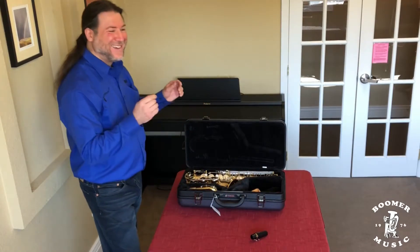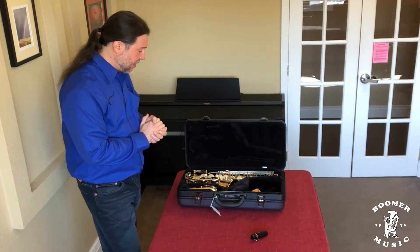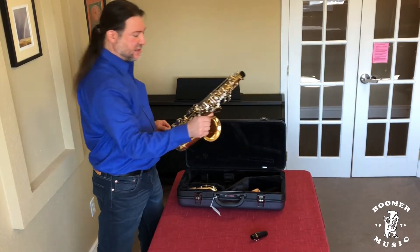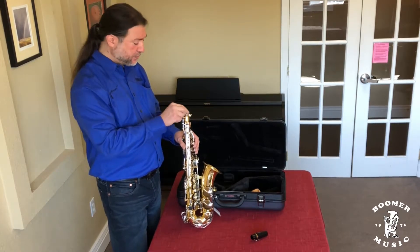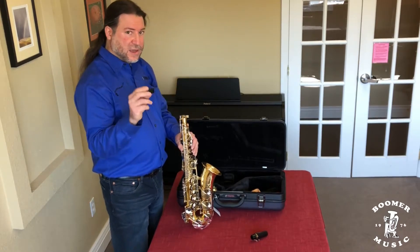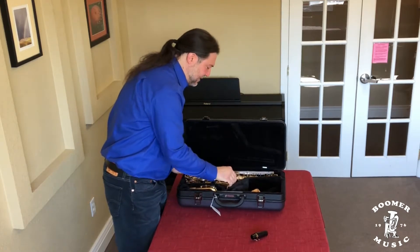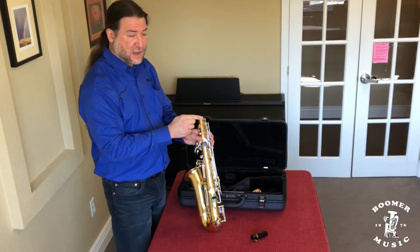Now we can get to the saxophone. Let me show you the proper way of taking it out of the case. What you don't want to do is grab anything by the rods to pull it out — go for something solid, like the bell. So I'm going to reach in and pull the horn out just like so. You can also support it this way. Then you'll see what's called an end plug. I'm going to loosen the neck tensioning screw and remove the end plug. This is important — it helps secure the saxophone in the case so there's no damage while in transit. It also protects this little lever, which is the octave mechanism lever.